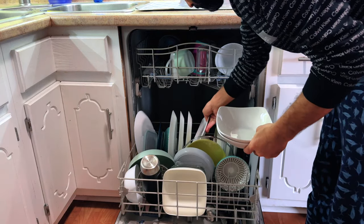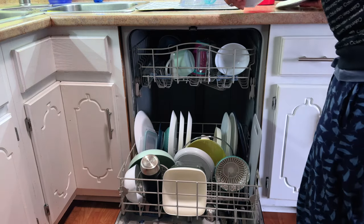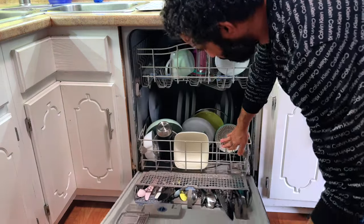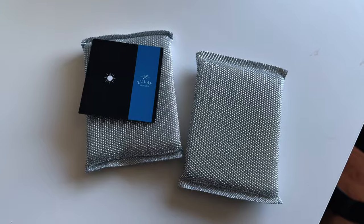For those who dread the cleanup after a delightful meal, you'll be pleased to know this set is dishwasher friendly. Whether you prefer hand washing with the included silver sponges or the ease of a dishwasher, this set simplifies the process. Its stackable design ensures it fits neatly in your kitchen cabinet, saving you space and keeping your kitchen organized.